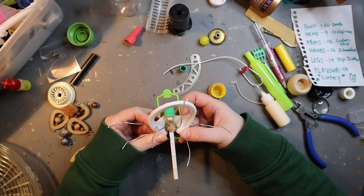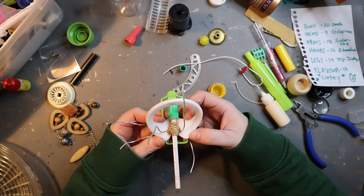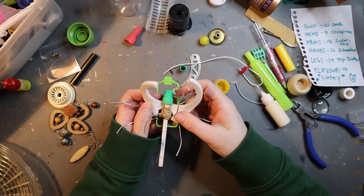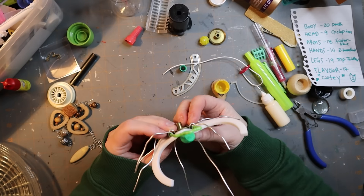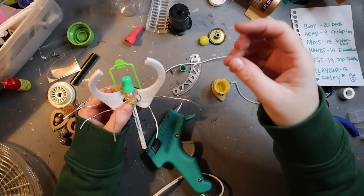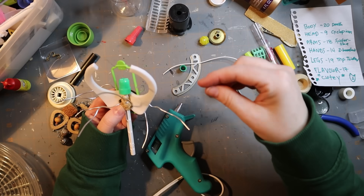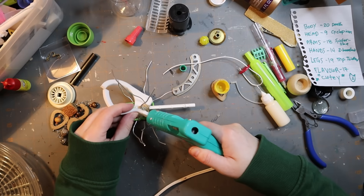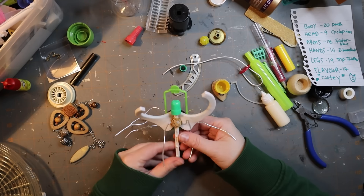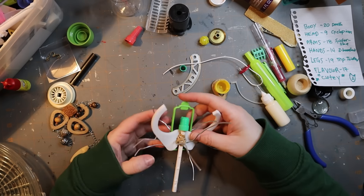This bit of foam — I just wanted to bulk this up. That foam is from a camera filter, so it's a nice thick foam. I'm strapping it on and I'll see what I want to do with that later. It kind of looks like I'm making an angel at this point — I assure you it could be an angel of death, but it won't be, so don't worry.